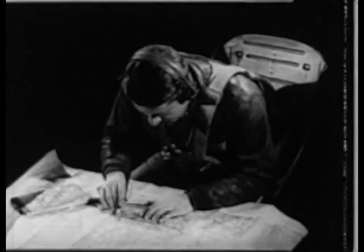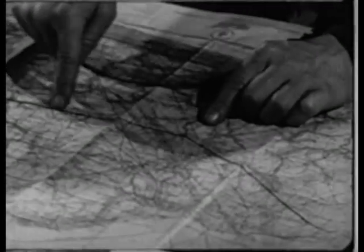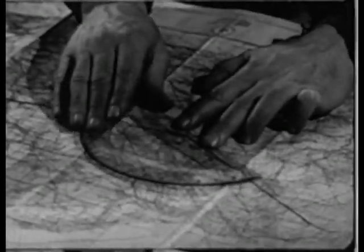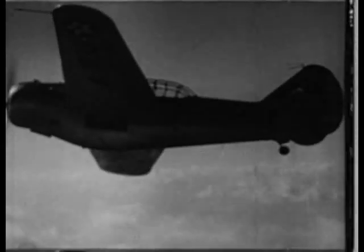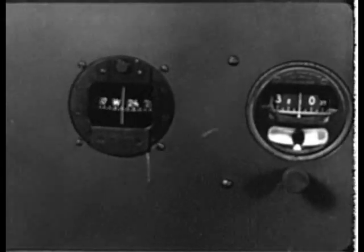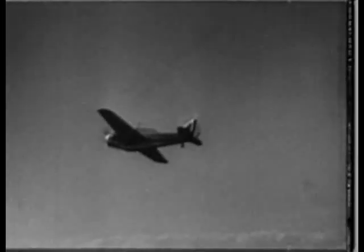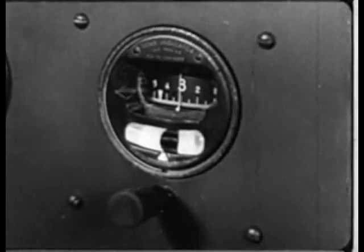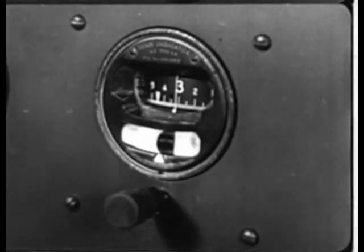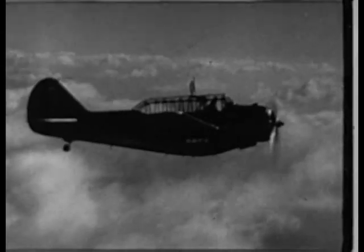But the directional gyro is most useful as a turn indicator. Let us now assume the airplane has completed its first course, and that the next course has been previously set at an angle of 31 degrees to the first. As the pilot begins to turn the airplane into the new heading, the compass begins to fluctuate to such an extent that it becomes useless during the turn. But the directional gyro accurately and instantly measures the amount of the airplane's turn. The pilot can now hold to this heading until the compass comes to rest and indicates the direction in which the airplane is pointing.